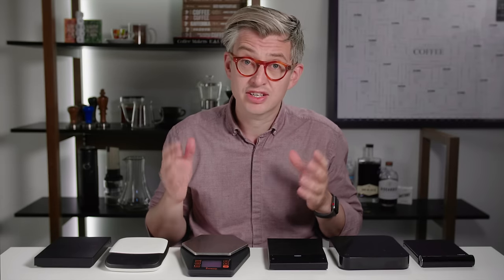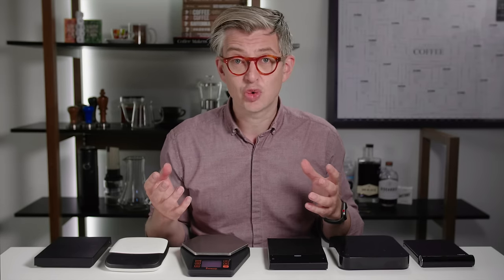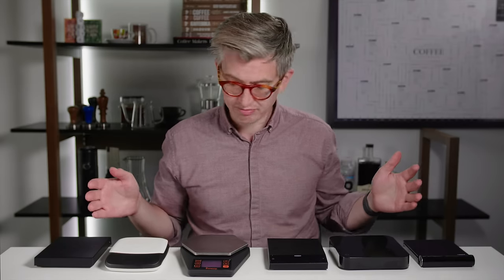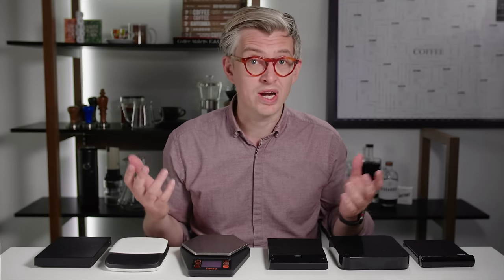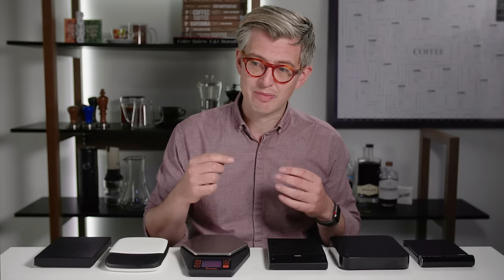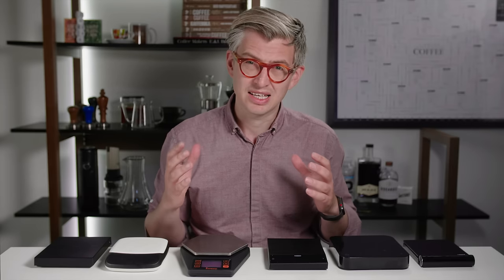Today we're gonna review smart coffee scales. This review I thought would be easy. I was just gonna buy these sets of scales, do some basic testing on features and declare a winner. That isn't what happened. That's not what this review is going to be.